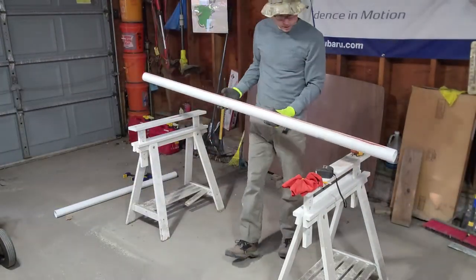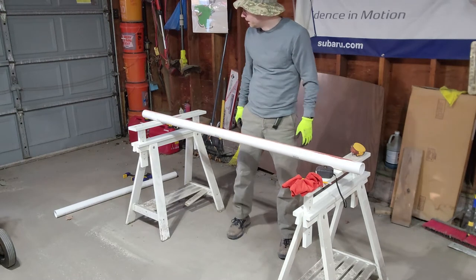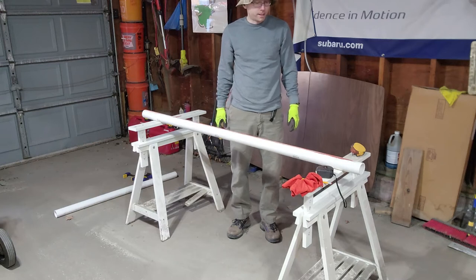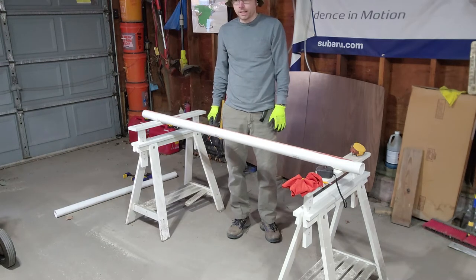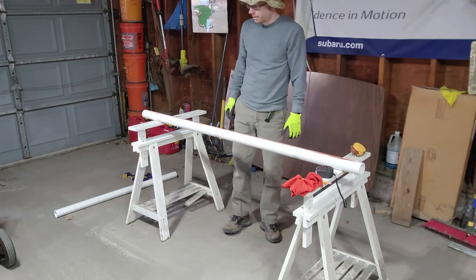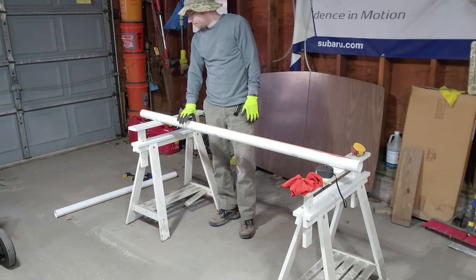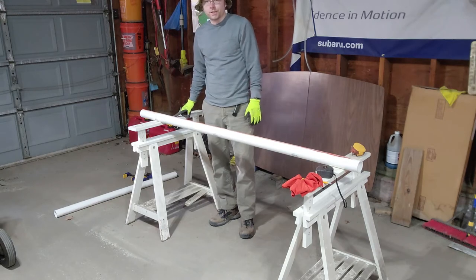I'm probably going to use a circular saw to cut the slit — it should be wide enough. You can use a table saw to get it perfectly straight, but I don't have one. You can also use a hacksaw. We'll try the circular saw and see how that works.